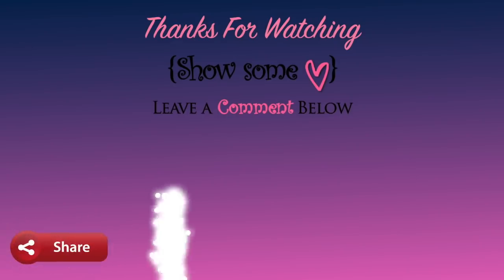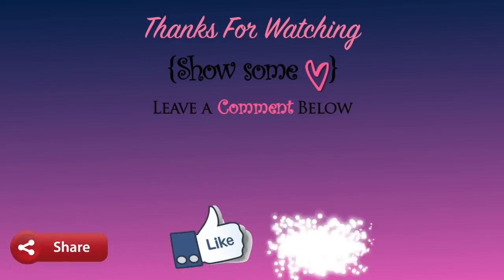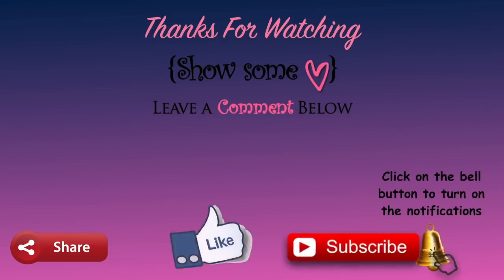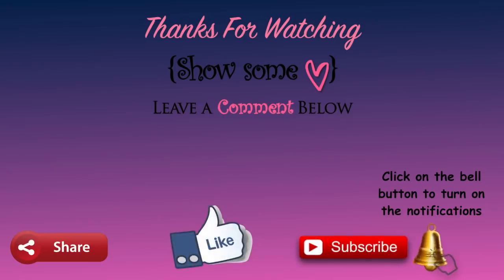Do this treatment two to three times a week for maximum results. That's it for this video, guys — I hope you all enjoyed it. If you did, please give a thumbs up, share this video with your friends, subscribe if you haven't already, and click the bell button for future video notifications. Thank you guys, love you, bye!